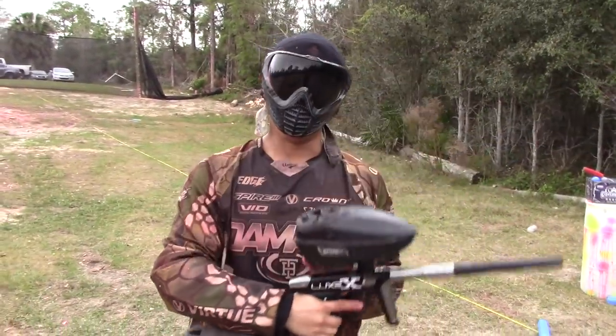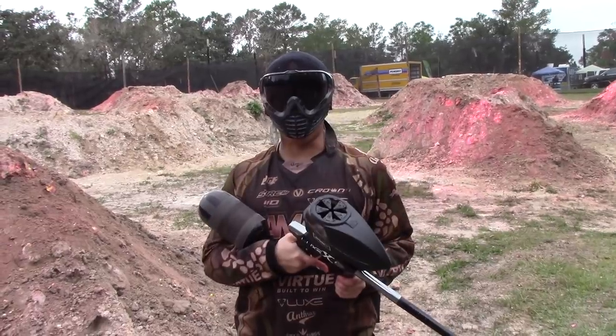And there we have it — 5.5 BPS electro here. The new Lux X on semi-auto. Let's go.